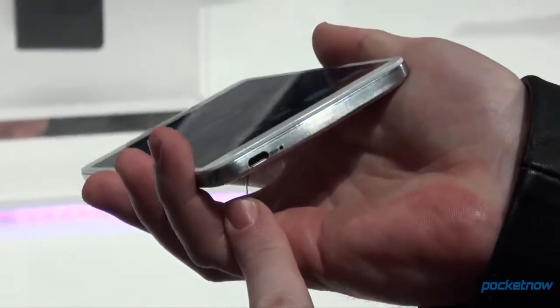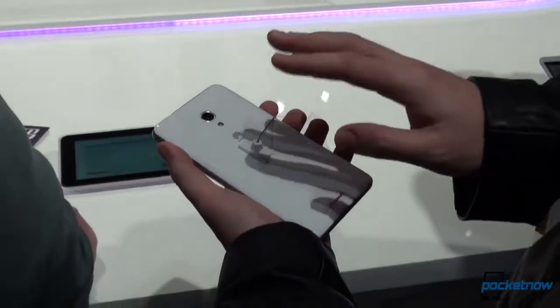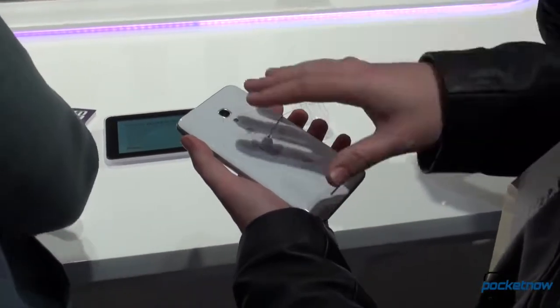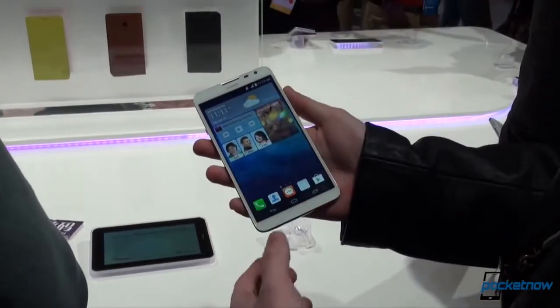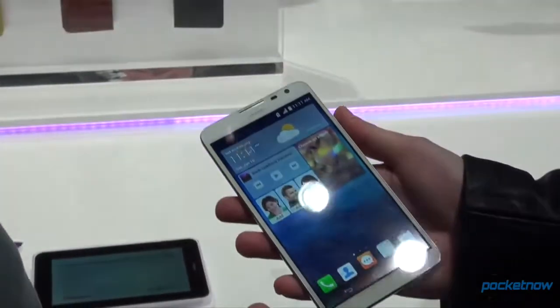The bottom holds a micro USB port plus the main microphone. This micro USB port is also used to output power from the 4050mAh battery. You can basically use the Huawei Ascend Mate 2 4G to charge another phone — the demonstration on stage showed this phone charging an iPhone. Take a look at mocking the competition.